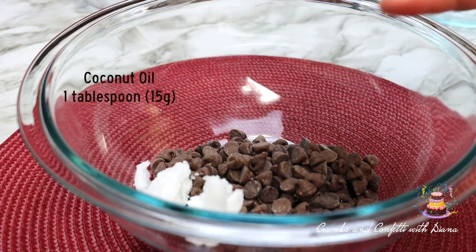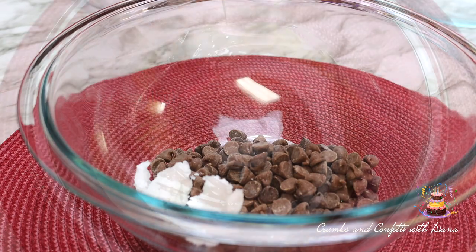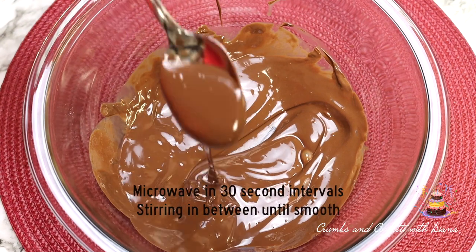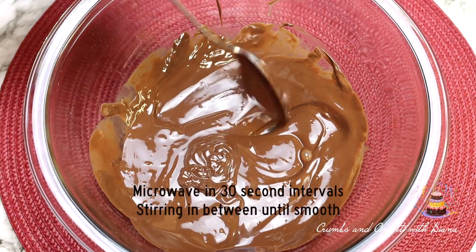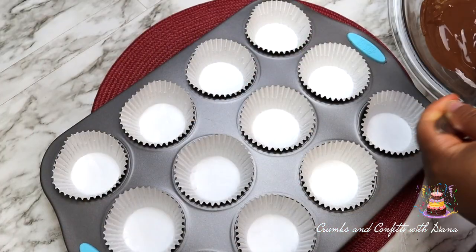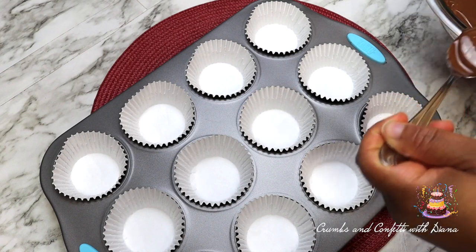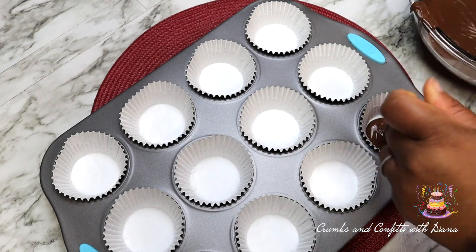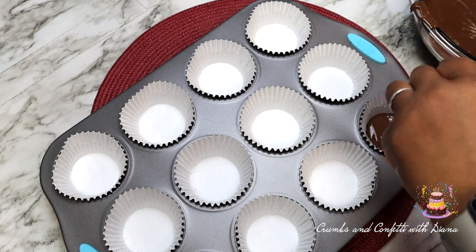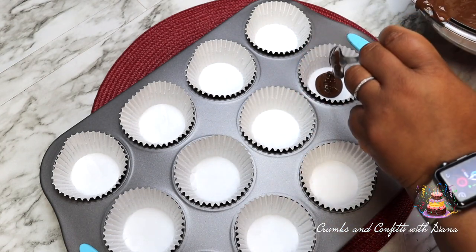Take your chocolate chips and coconut oil and melt them in the microwave in 30-second increments, stirring in between, until it's smooth. Using a spoon or a measuring cup, add enough chocolate to cover the bottom of the liner, then place the muffin pan in the freezer for 5 to 10 minutes to allow the chocolate to set.